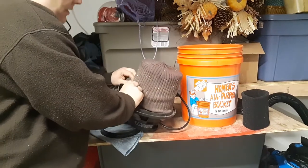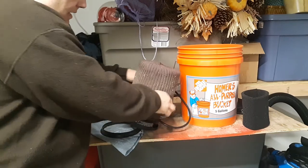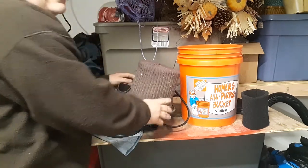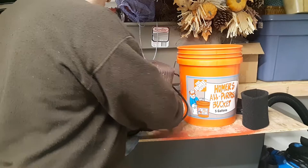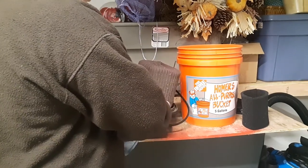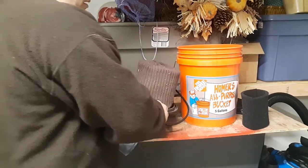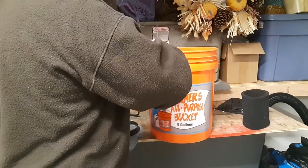Now I don't think this vacuum is HEPA certified, but I can tell you that this hat does add an extra layer of filtration and does a nice job. When you need to clean out the filter, you just take the hat off and shake it out, and you'll be surprised how much gunk comes out of here.